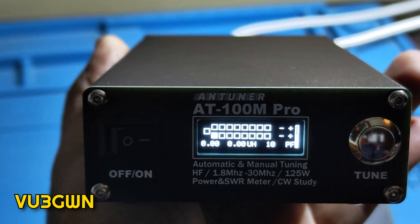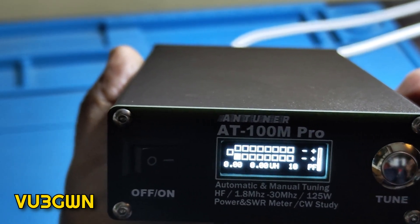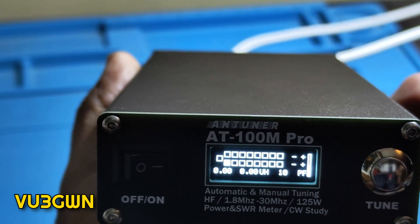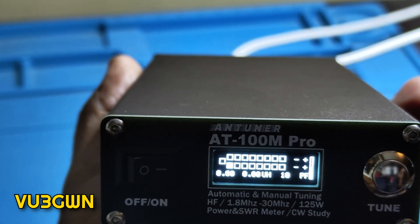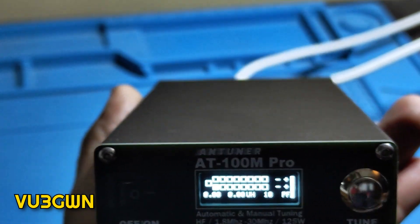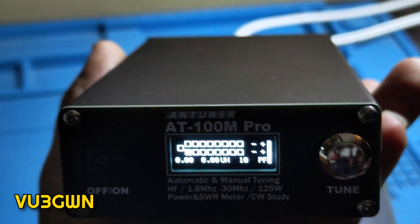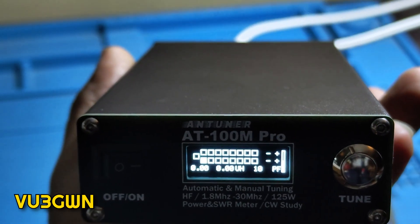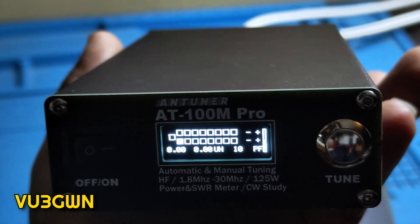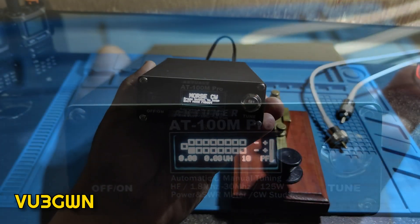Finally, 10 meters at 28.400 MHz — tuned to 1.10. So to summarize: I have antenna elements for 40, 20, 15, and 10 meters. Everything tuned. It did not tune 30m, but it did tune 80m, 17m, 12m — bands for which I have no dedicated element. Overall a fantastic antenna tuner to keep in your bag. It has almost double the range of the original AT100M.